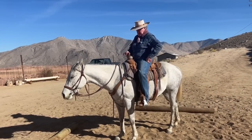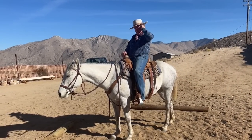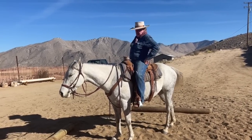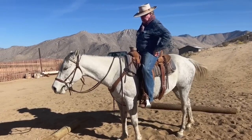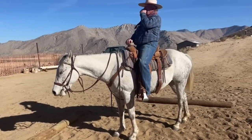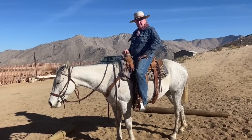Hi folks, here we go again. Today I got a different horse, which happens a lot since we go through a lot of horses here at Ellis Island. This is Cayuse - he's a little ewe-necked, that's why I call him Cayuse. I'm trying to explain to him that he can understand the concept of release.